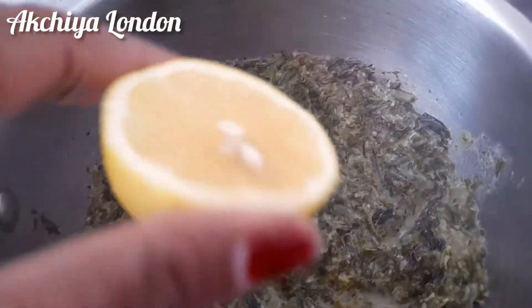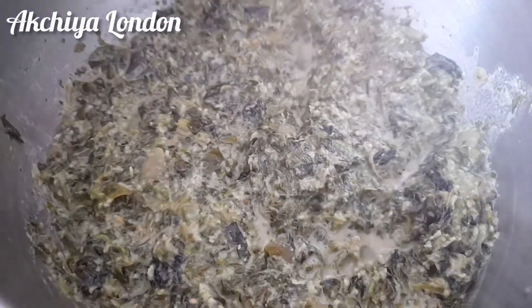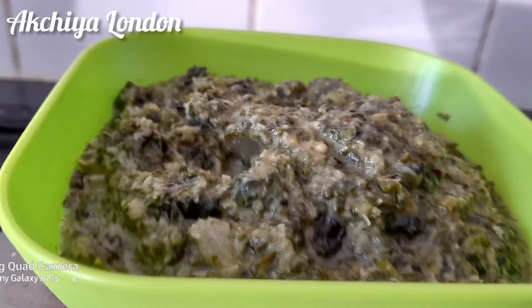I am going to mix it in a little bit. Let's add some soy sauce. Now we are going to make some soy sauce. Friends, if you like this recipe, please like and subscribe.